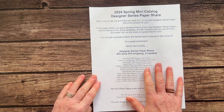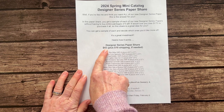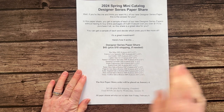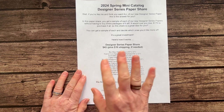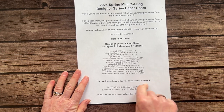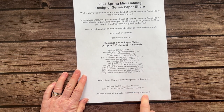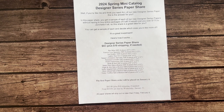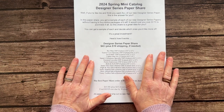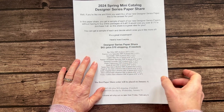So that is all 13 packs of paper in our Spring mini catalog paper share — a quarter of a pack of each for $43, plus an additional $10 if you need it shipped. First order goes in on January 4. I'm collecting names and payments, and as soon as I receive payment I'll get your paper share ordered. I'm running this through February 9, and the last day to RSVP is Friday, February 9. Let me know if you have any questions — I would love to get one of these paper shares together for you. Thanks everybody, have a good day, bye-bye!